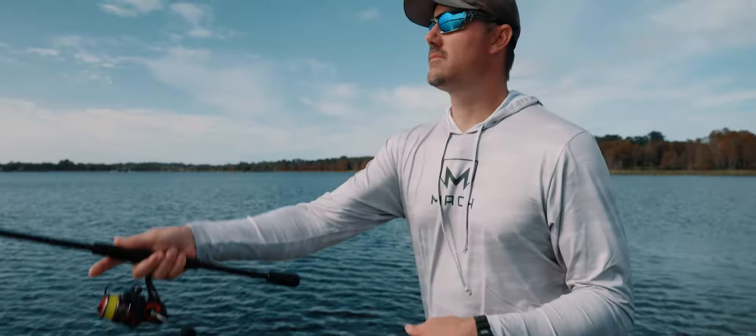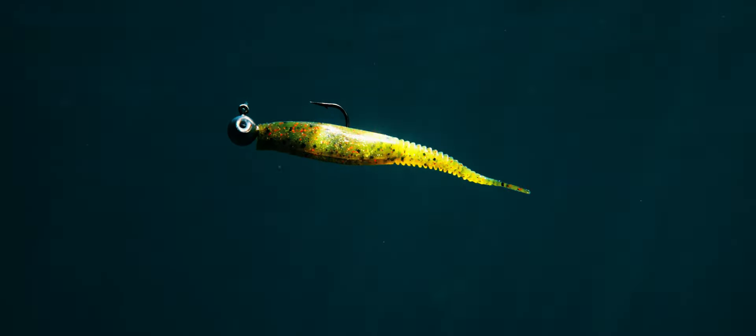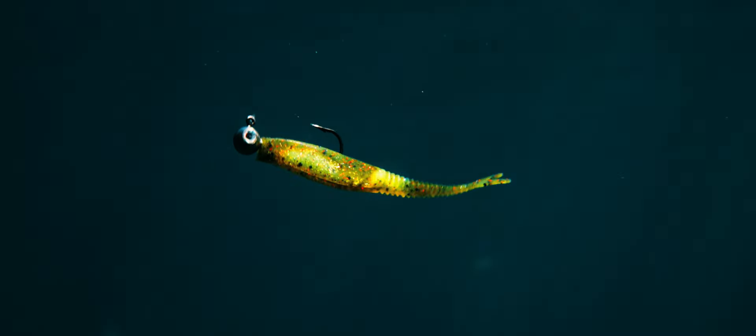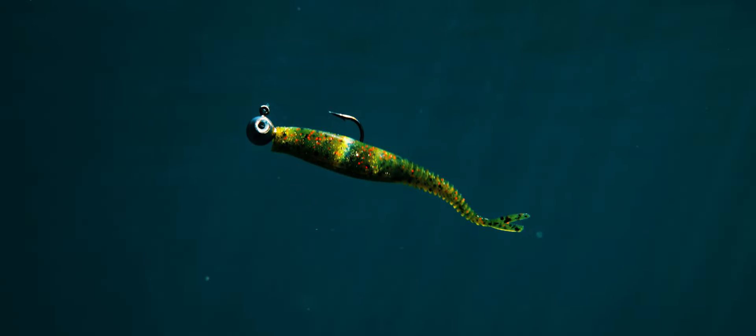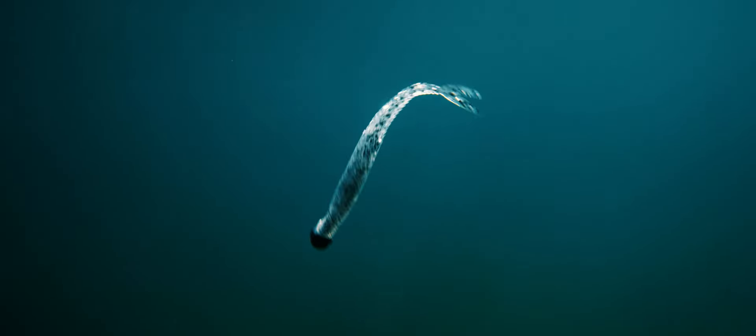When thinking about the design of the Mock Schooler, we wanted a soft plastic jerk bait that didn't just twitch side to side like they all do. We wanted one with a whole lot of action, especially in the back half. We have our mock ribs and a split tail, and when you twitch this thing it doesn't just go left and right — it also whips on the back half, which really attracts the attention of bass in shallow clear water.